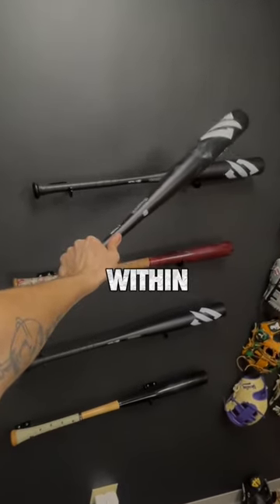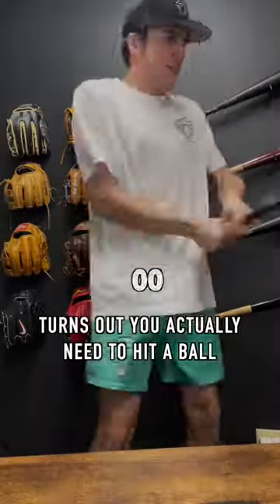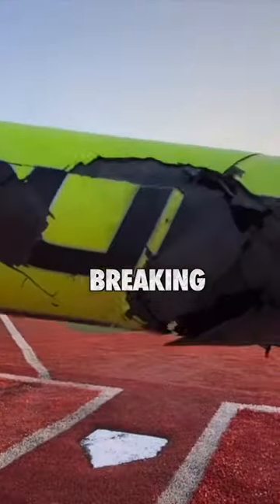The problem is that they have to stay within BBCOR standards. In reality, they're way more comfortable to swing. They take 150 to 200 swings to break in, but they also end up breaking after enough use.